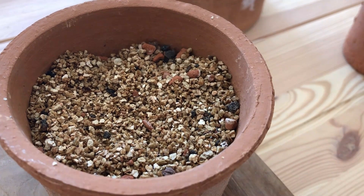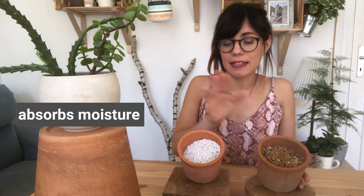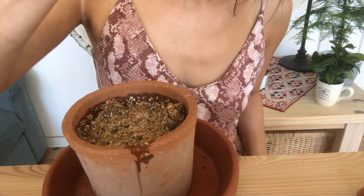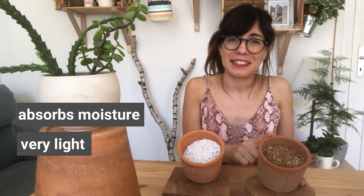On to vermiculite. Vermiculite, which is right here, is actually a lesser-known expanded volcanic rock, but it's also very useful. It absorbs moisture very well — that's a very big difference between vermiculite and perlite. Perlite does not absorb moisture, but vermiculite is very absorbent. And it is super light. So let's see what are some very good uses for vermiculite.